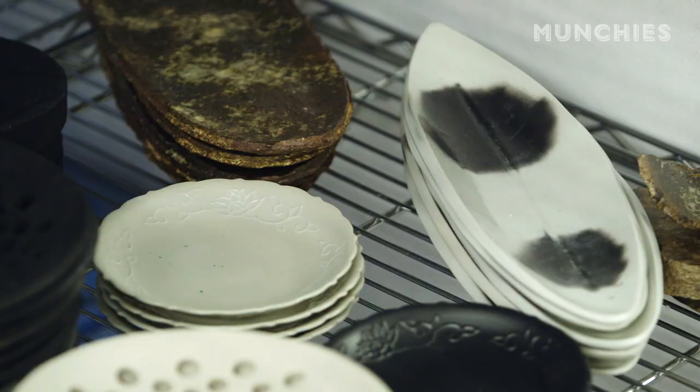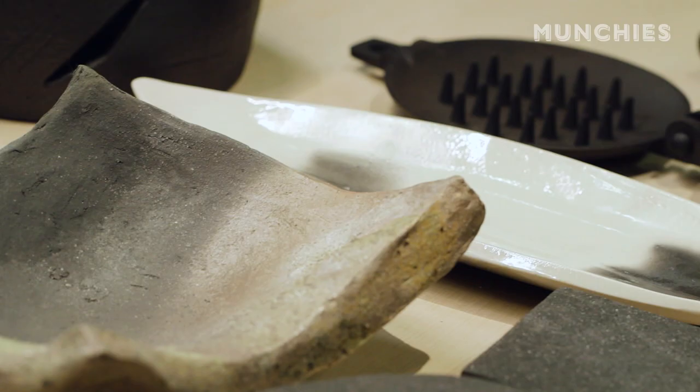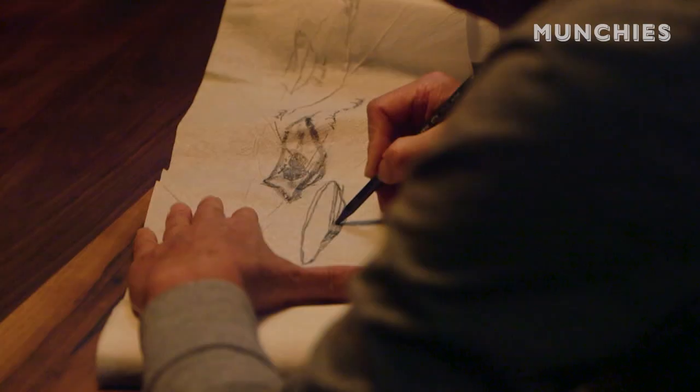Around 1990, I started making my own plate bowl dishes. Because there is nothing that I like to put on my sushi, sashimi, grilled fish, all the veggies. There's nothing like what I exactly want. That's what I started making.